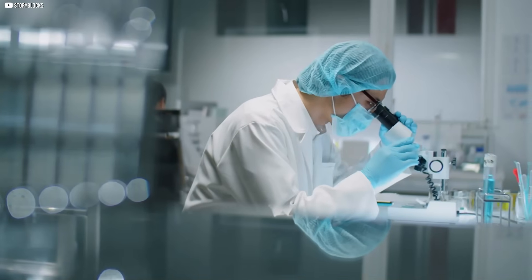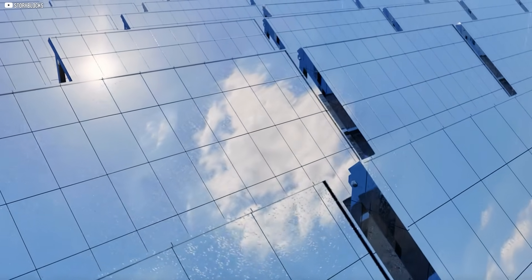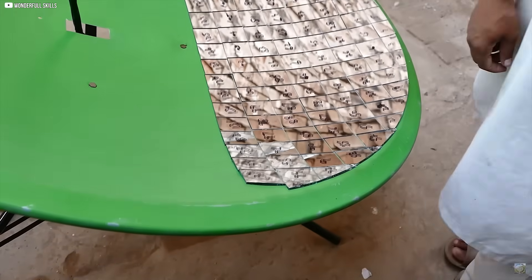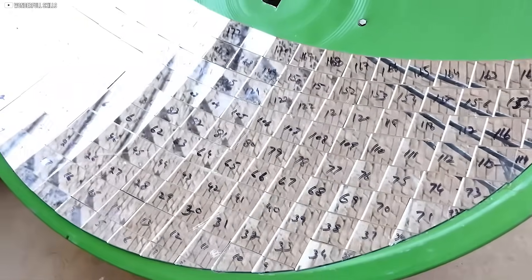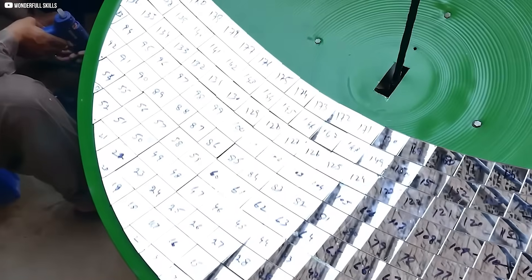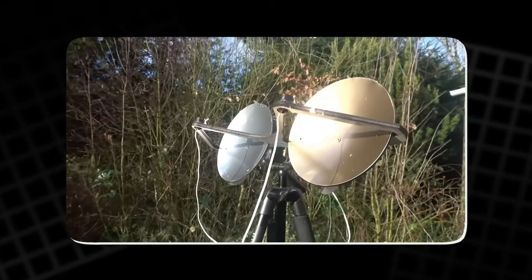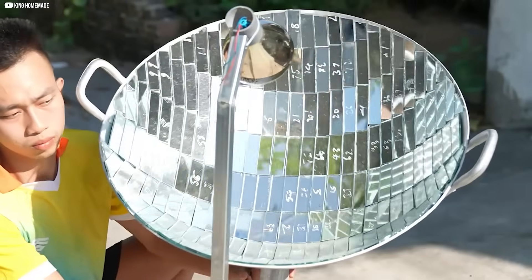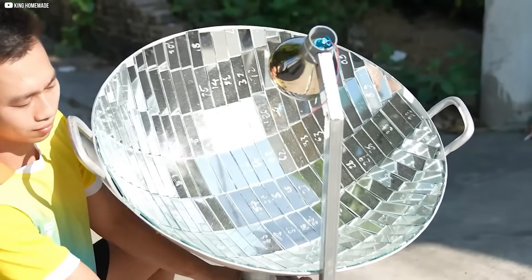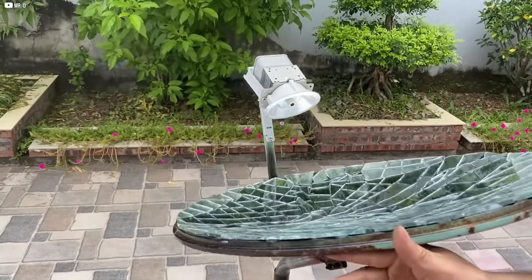Lab tests are one thing. What mattered more was how each would handle real sunlight. We set up a heat absorption test with identical temperature sensors at each mirror's focal point. The result? Not even close. After an hour under the same sun, the silver mirror outperformed gold by a landslide. So the decision was clear. For this project, silver is it. With that settled, it was finally time to build something big enough to matter.